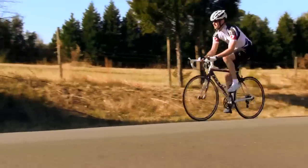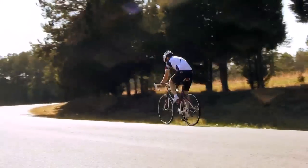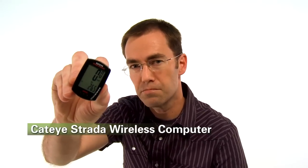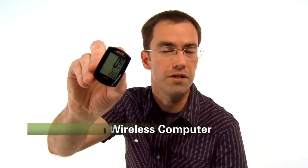Another feature is two wheel size settings. So if you use the computer on two bikes — if you switch between your road and mountain bike, for example — it makes it very convenient. Cateye Strata Wireless: a great computer that's simple to use and still includes all the information you need for a great ride.